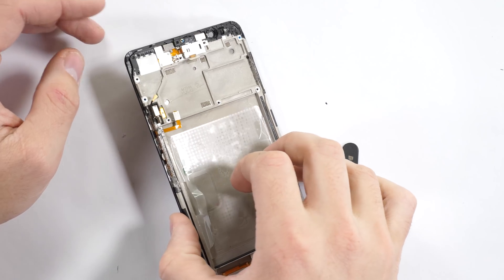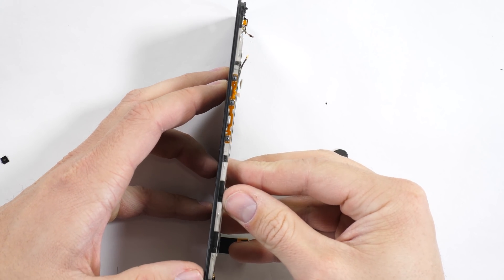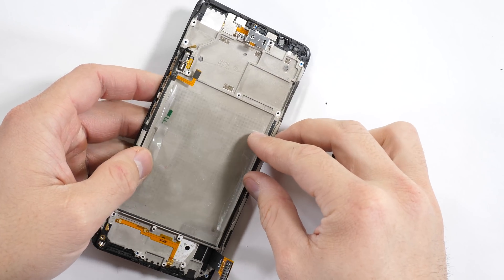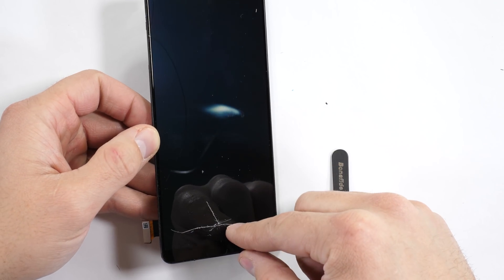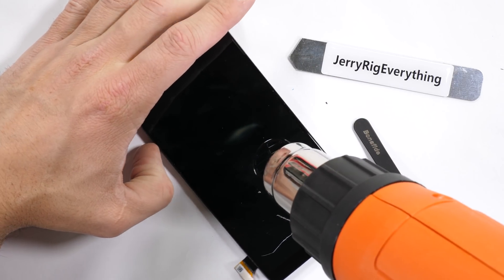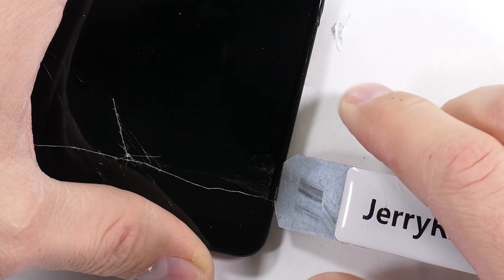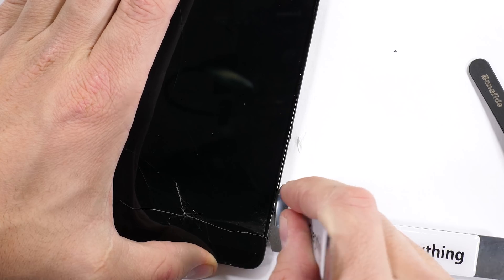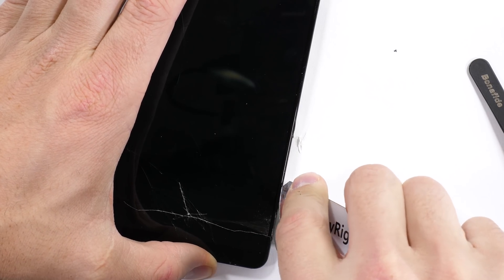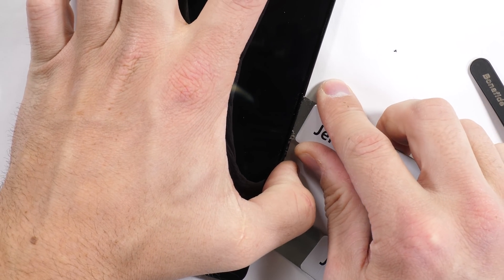The screen is very permanently glued onto this metal frame — and by permanent, I mean any attempt to remove the screen will end up breaking the display and the glass. Luckily mine is already broken, so I don't have too much to worry about. I've been warming up the phone with a heat gun, getting it barely too hot to touch. This softens the adhesive under the screen, allowing my thin metal pry tool to slip in between the glass and the plastic edge, cutting through the soft adhesive.